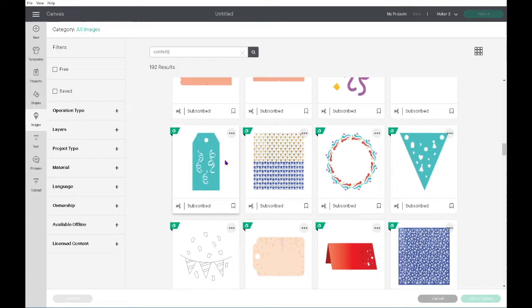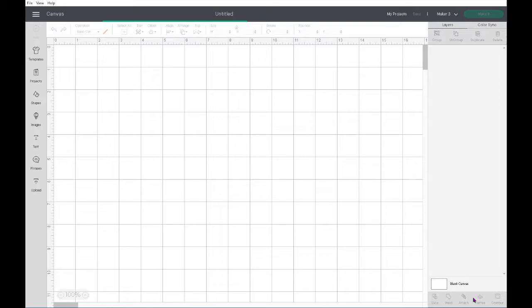I simply stretched them out to the size that I wanted and duplicated each circle pattern group to match my branding colors.